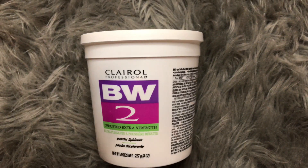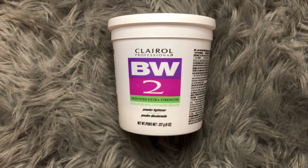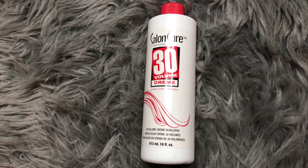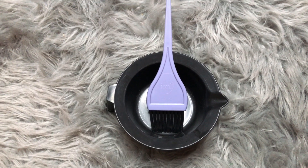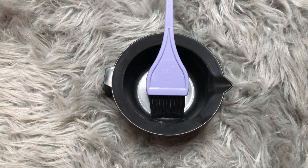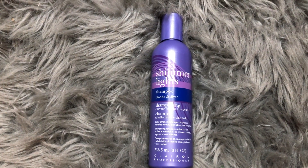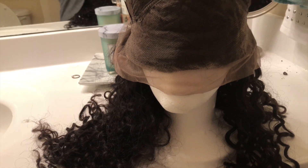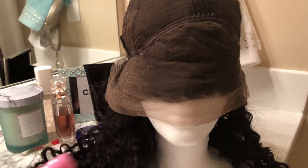Now you need your BW2 powder. You can get this from your local beauty supply store. You're going to need a developer — I'm using the 30 Developer, Salon Care brand. You're going to need a mixing bowl and a mixing brush, and also the Shimmer Light shampoo and another shampoo of your choice. Here goes my wig — it's flipped inside out. I find it way easier to do it this way versus laying it down, however you can bleach it the same way laying down and it should work just as fine.